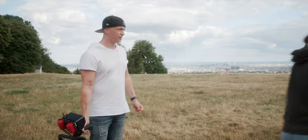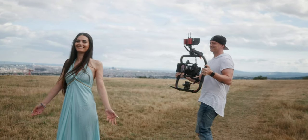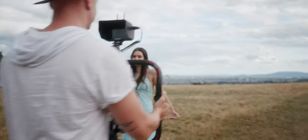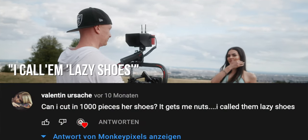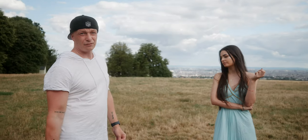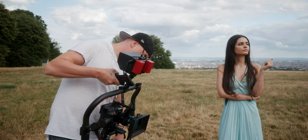Let me go in the shade so I can see more. People on YouTube are complaining about your shoes - someone literally left a comment saying 'she's wearing those lazy shoes.' Unfortunately we don't have any sun because I want to test the lens flares.